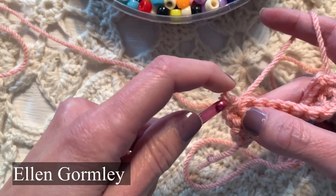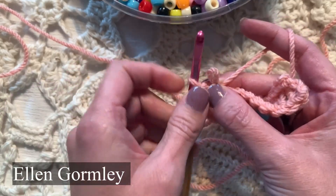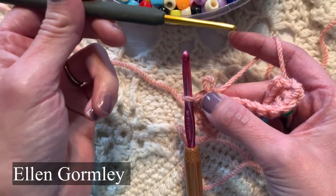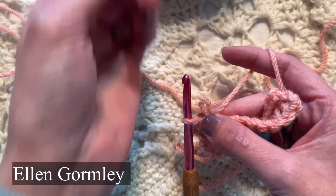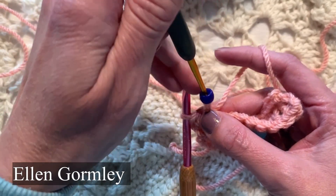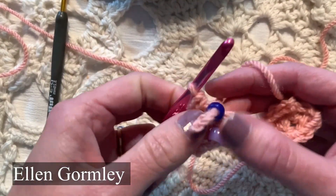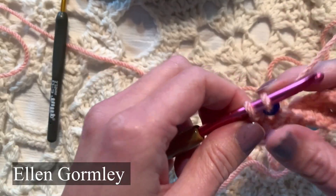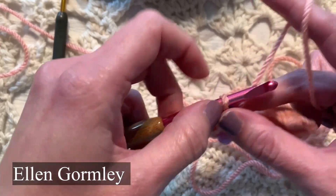So I inserted my hook, yarned over, pulled a loop through the fabric, and now I'm going to abandon that first loop. I'm going to grab my bead with a size D or a small hook — a hook that is small enough to get through the eye of that bead. The eye of the bead needs to be big enough to thread it onto two thicknesses, or a loop, of that yarn. If you have a smaller bead, you can use smaller yarn and a smaller hook.